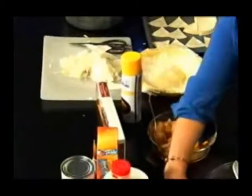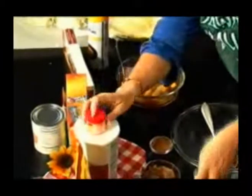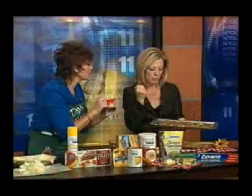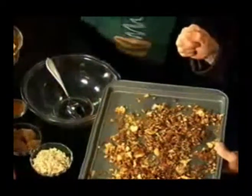We cut the rest of the phyllo dough up, and we added — look at this right here — we added brown sugar, oatmeal, and, believe it or not, pumpkin spice. Instead of apple pie spice, it has one secret ingredient. So then we put the crumb topping in, along with this while it's baking.